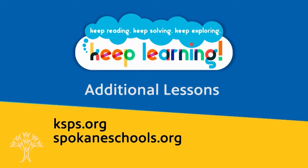Thanks for watching, everybody. You can find more videos and past videos on Math Lessons on the KSPS website. You can also go to the Spokane Schools website and go to the Learn at Home section for other math activities to do as well. Have fun doing math.